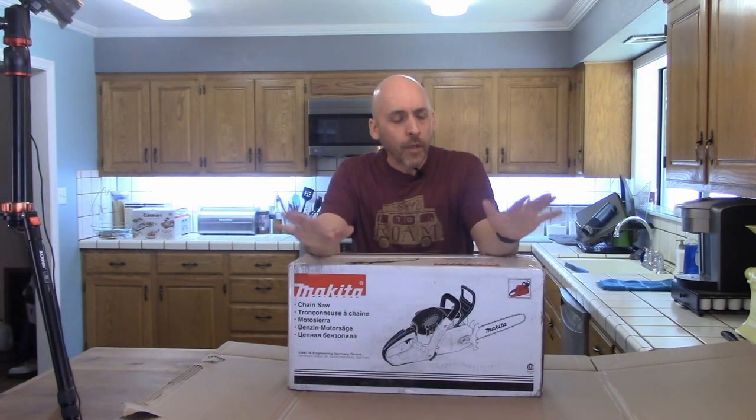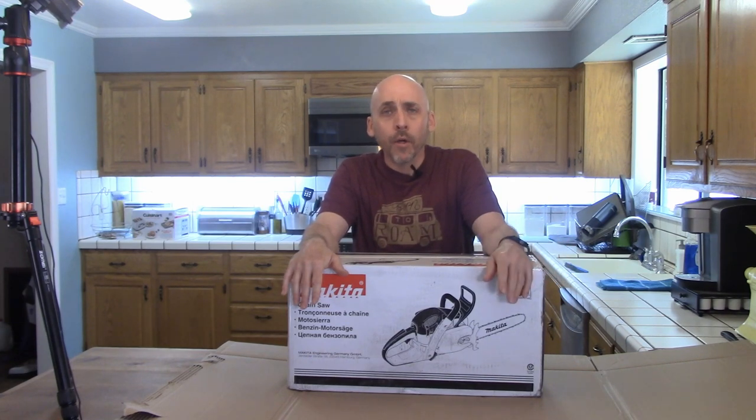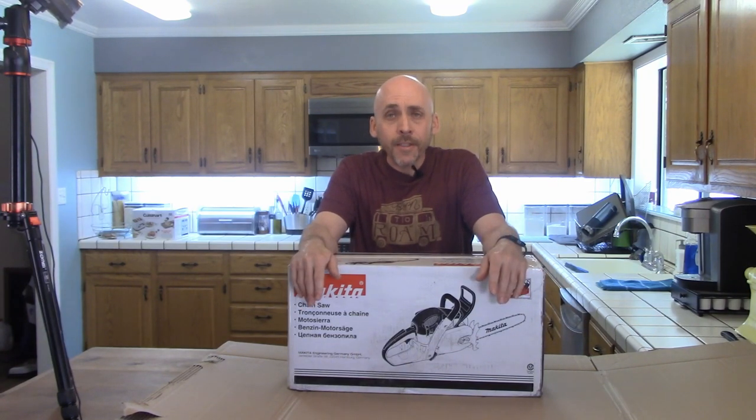This is Little Mental with Mike dot com. My name is Mike Pierce, welcome to my world. Today we are going to unbox my new 20-inch gas-powered Makita chainsaw that I got at the local Home Depot for $529 in March 2022. I'm only telling you that last part because of inflation and how things might change. Anyways, let's get to unboxing.